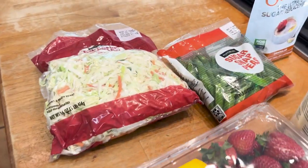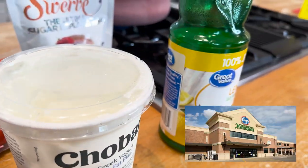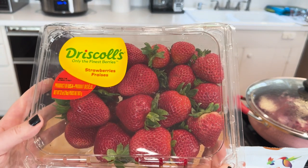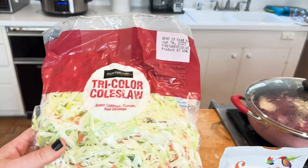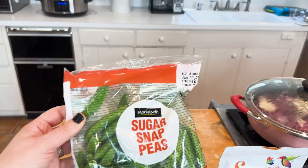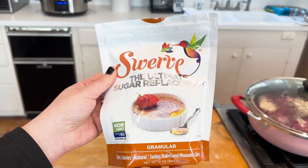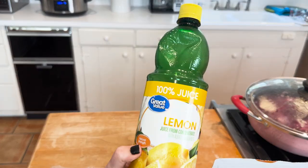The ingredients are super specific, but you can find them at your local Walmart or Kroger. We have our strawberries — a fiber-rich food — a package of cabbage, super crunchy, super low-calorie, super low-carb, sugar snap peas, a little bit of Swerve, Greek yogurt — that's the winner, folks — and lemon juice.